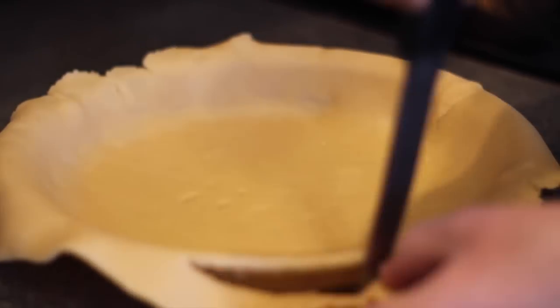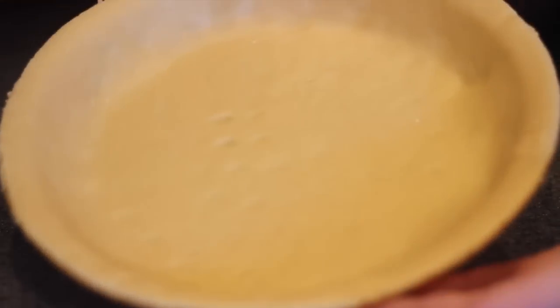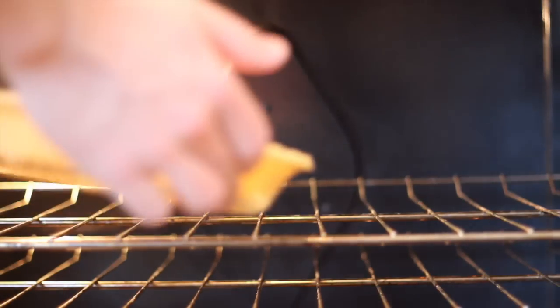Throw that into your pan, flatten it out, and cut off the excess around the sides. We're also gonna pre-bake this in a 400-degree oven for about 15 minutes, until the edges get nice and crispy like this.